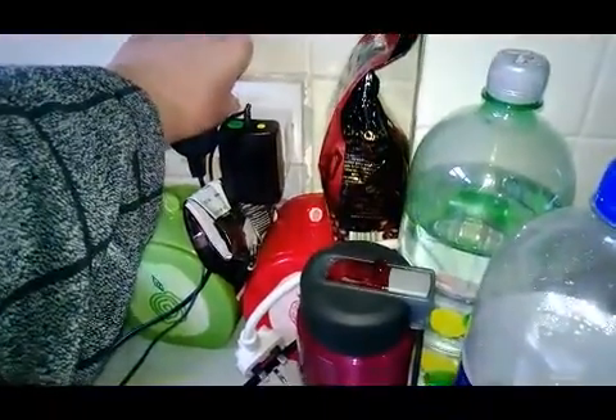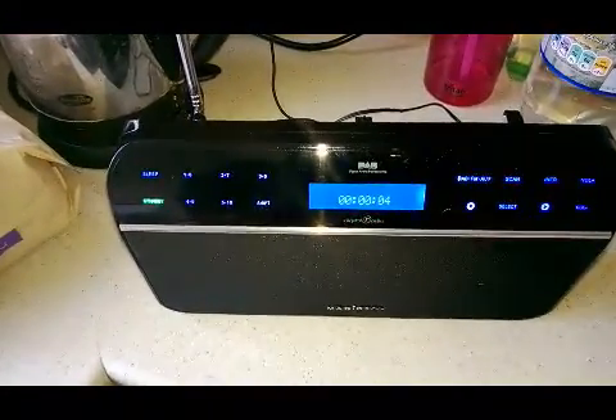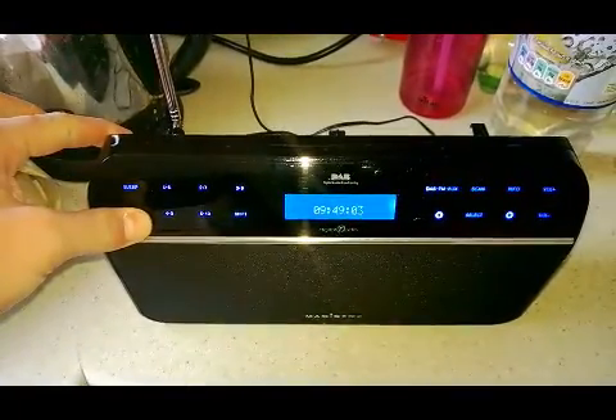I'll now kill the power to it. Turn it back on again, it goes green. Welcome to digital radio. Then it gets a time, but still, it does not work.